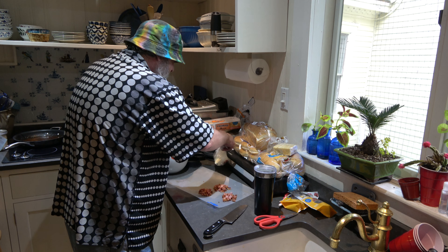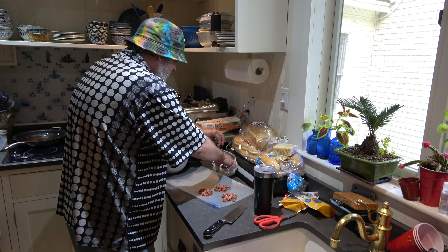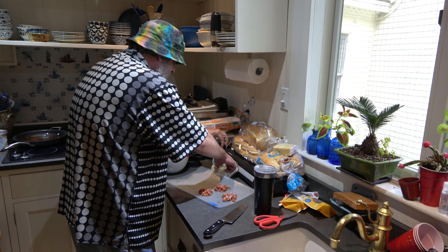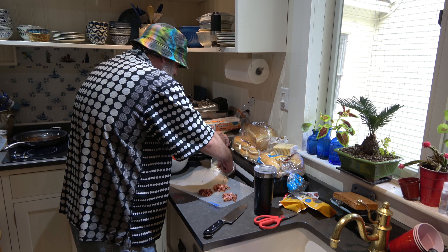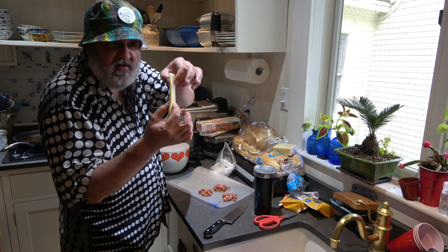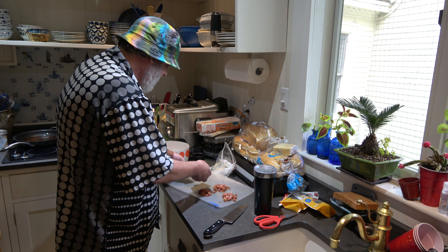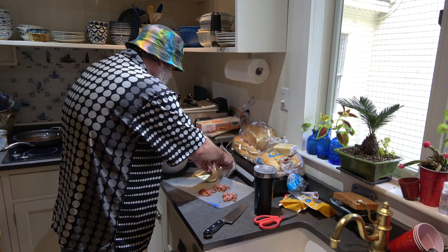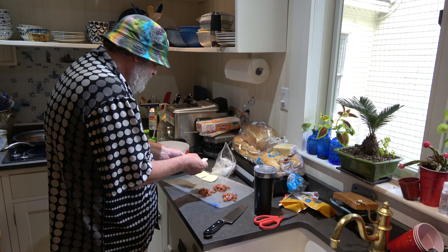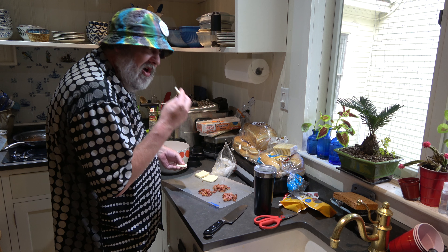I'm gonna take this Cooper Sharp cheese — I love it, it's better than American. Once again I have them cut it thick at the deli, like on a four — none of this thin-slice stuff. See how thick that is? Cooper Sharp goes on sale a lot too. We're gonna split that in half.